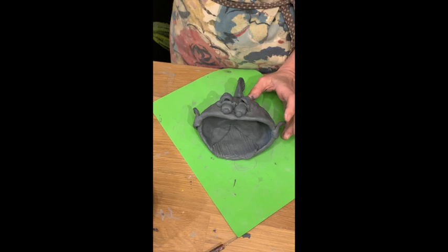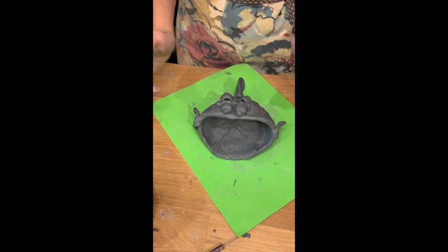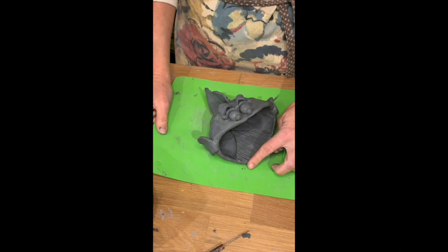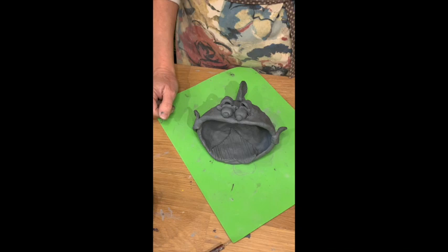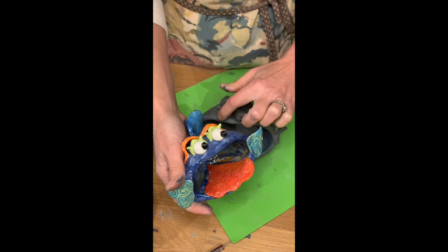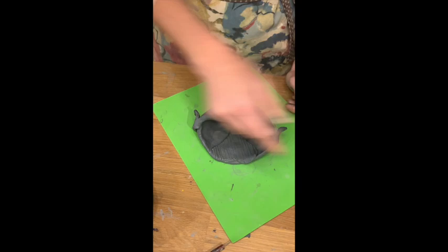Let your finished fish set out to dry — it'll take about a week. Then bring it back and I'll fire it. After firing, you can pick up a paint kit, or paint with acrylic paints at home. If you'd like pottery glazes, pick up a paint kit from the website, bring your fish back, and I will refire it and apply a clear glaze so it's nice and bright and shiny. Thanks for joining me and I hope you have a wonderful day!